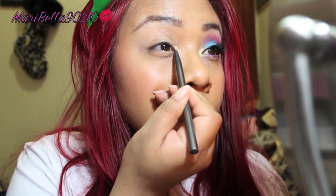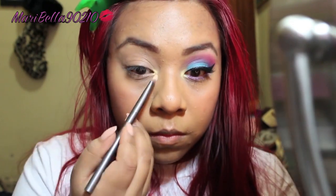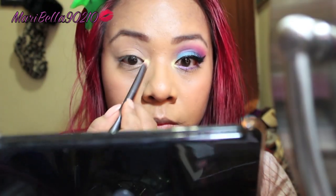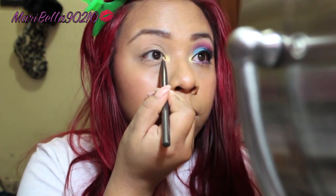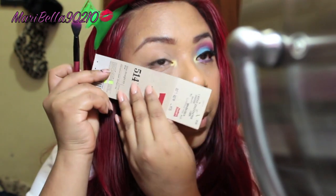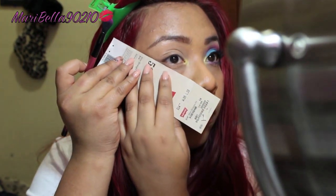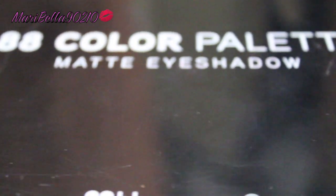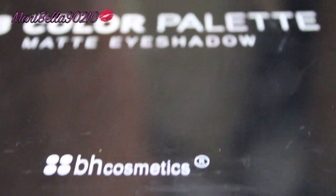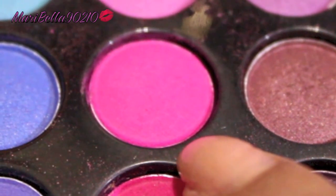This color is going to be my tear duct color, and I'm using a flat shader brush — this brush is from Urban Decay and came with the Naked One palette. I don't have my tape, so I'm just going to use this to create a clean-cut finish. Using this palette from BH Cosmetics — all these colors are matte — I'm going to grab this fun bright pink, and here is a swatch.